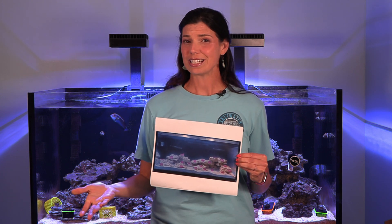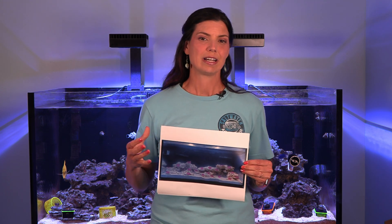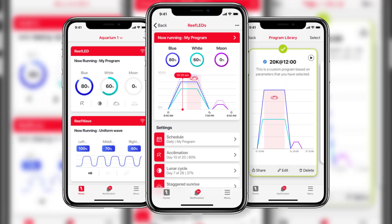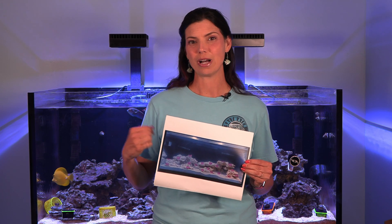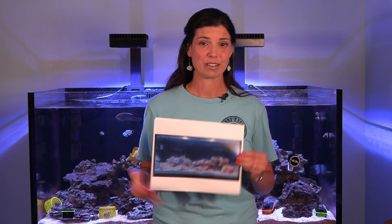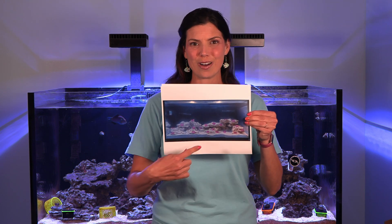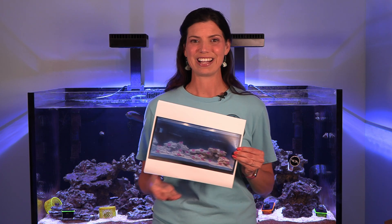My tank has a set lighting schedule right now, but that's not to say I won't need to change it a little bit down the road. I've made a couple of different sheets and I'm going to mark them at the top as to what percentage the blues, whites, and all the other channels are on. I've got the Red Sea lights, but yours might vary depending on the lights you have. If your lights can be run through an app, you probably have the option of raising and lowering those lighting percentages. I've got a bunch of different areas highlighted that I know I want to measure.